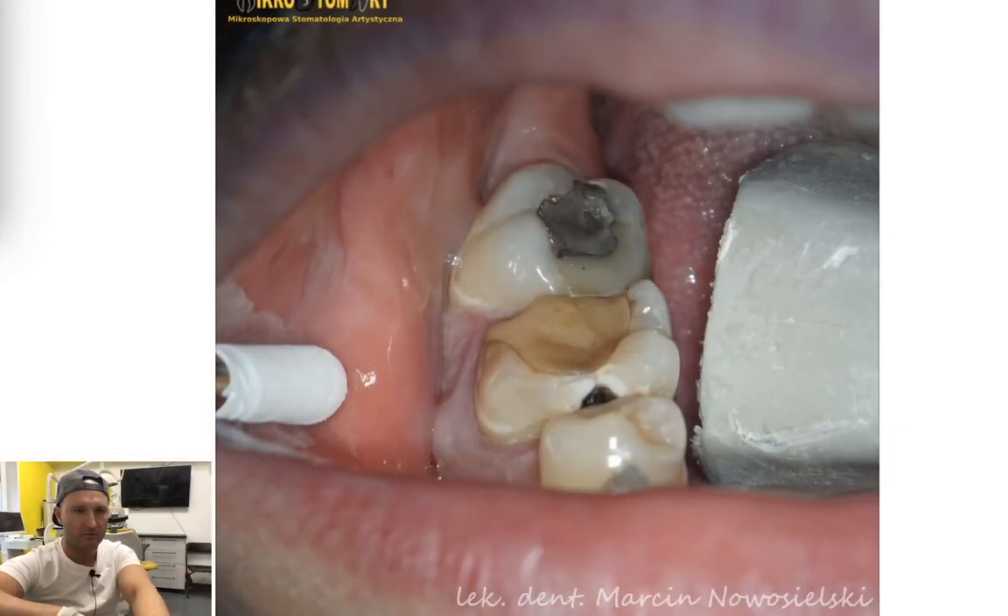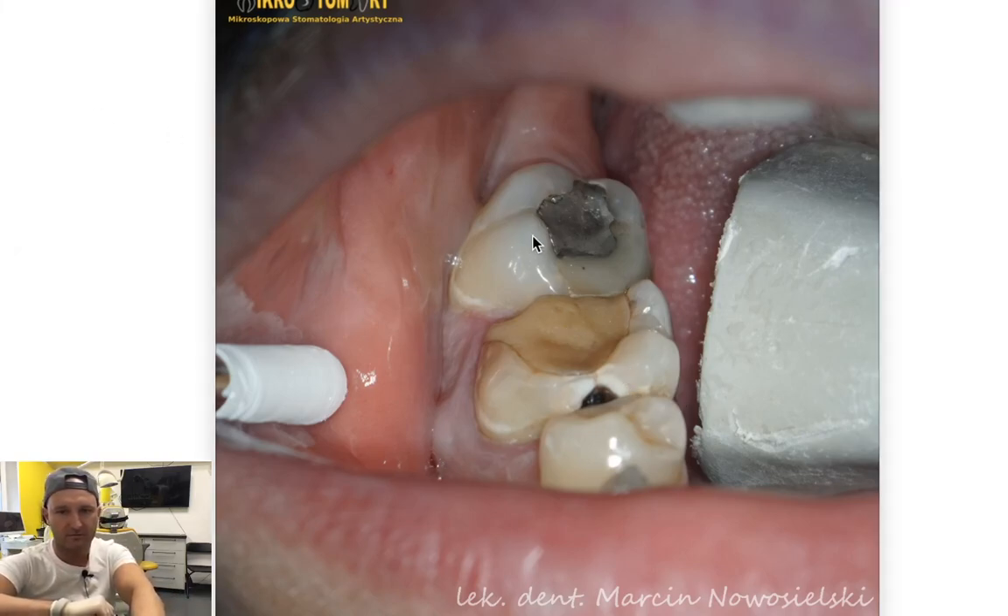Hi guys, Markin here, the dentist, and another episode of Dental MacGyver — tips and tricks for dentists. Today we go with something more difficult: a buildup case that requires buildup before endodontic treatment.